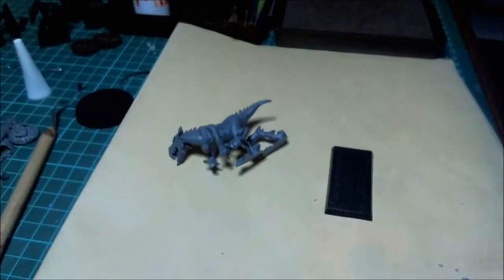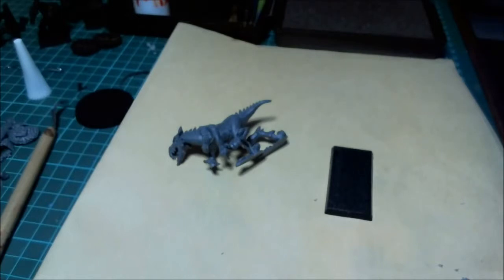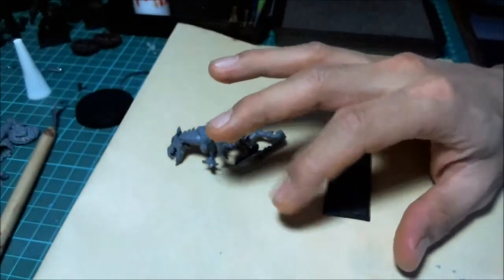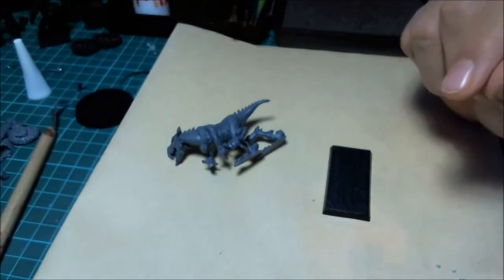So, you're sold — you want to start airbrushing. What do you need? Before you ask what you need, ask how much you're willing to spend. This is a very important question I had to come to grips with before I even began down this road. A lot of sites say a decent airbrush alone is 300, 400, or 500 dollars, making it seem like you'll spend 800 getting started. I don't make enough money from commissions or selling on eBay to warrant a 500-dollar brush. You don't need to spend that much.